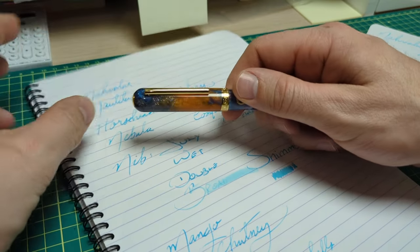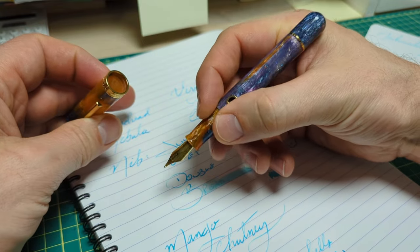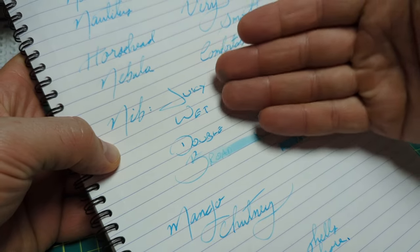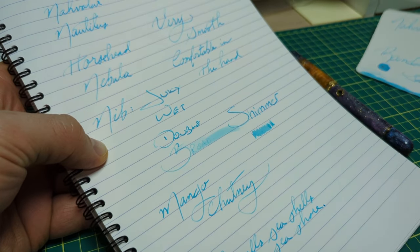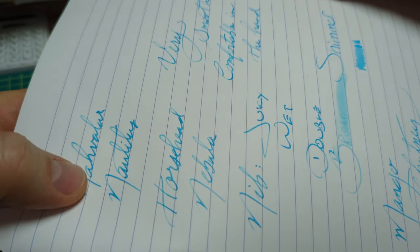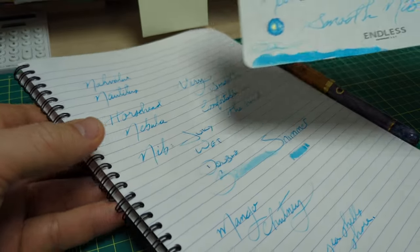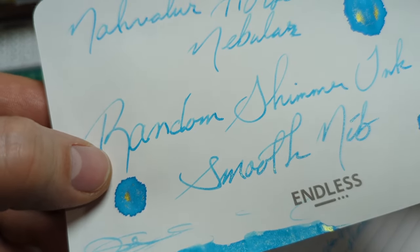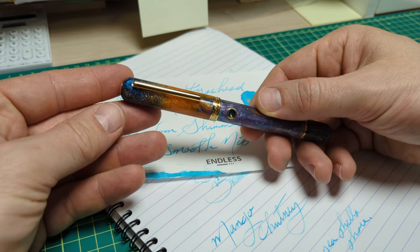Writing with the pen is quite enjoyable. The weight is nice, it's comfortable in the hand — the balance, the grip, the section, and of course the nib. In the world of fountain pens you can say that you love the feel of a juicy wet broad and everyone knows what you're talking about. The shimmer doesn't quite show up amazing on Claire Fontaine paper — just a tiny bit of sparkle. I got out the Regalia paper and you can see it's got a little more of that gold shimmer fleck to it. Kind of a fun ink.